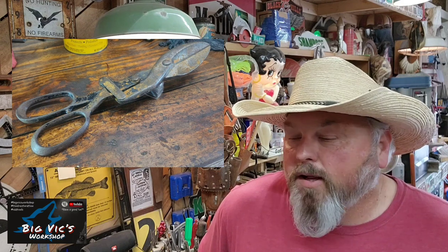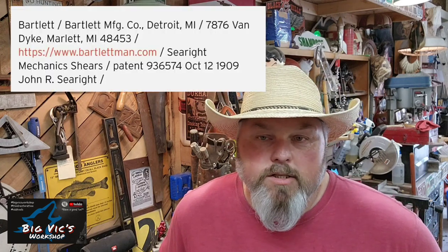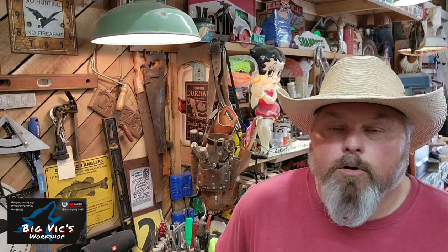Last Sunday I went out to a yard sale instead of an estate sale and got lucky and picked up a pair of 1913 Barlett Manufacturing tin snips. These, come to find out, in 1909 were made by J.R. Shearite out of Detroit, Michigan. He was showing them off one day to his buddies and next thing you know they made Detroit Shear Company, and then in 1913 Barlett Manufacturing took over. They made them anywhere from 7 inches up to 14 inches, and the pair that I've got are 14 inches and I believe they're model number 1401.